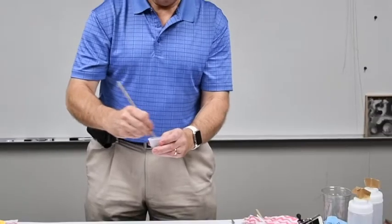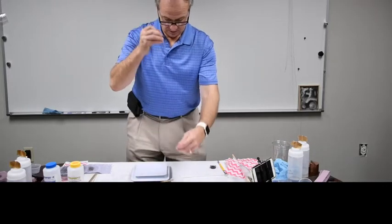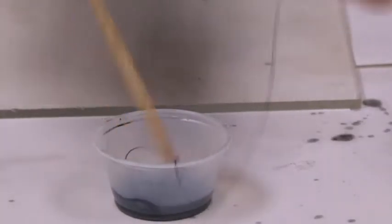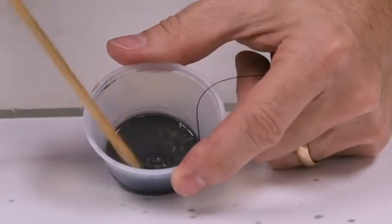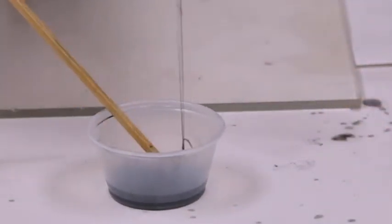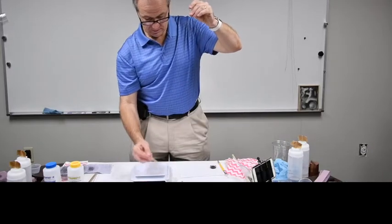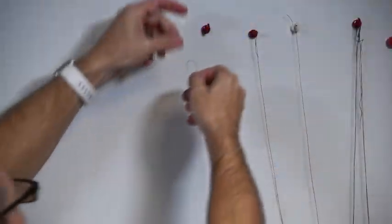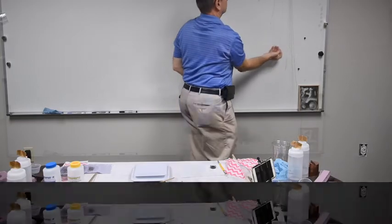Once I get it mixed up pretty good, I just take my strings one at a time and put them into the liquid. I keep this piece out that I'm going to hang it with, so I can pull it back up pretty easily. I let the thread have a chance to get fully soaked with the iron powder. Then we pull it up and get it untangled, because when this dries you don't want it to dry with a tangle in it. I'll run this over to help get some of the little beads off, and we'll hang this on the wall — away from the board so it doesn't stick. And it's good to go.